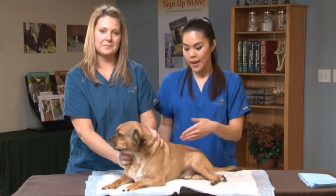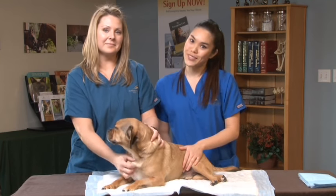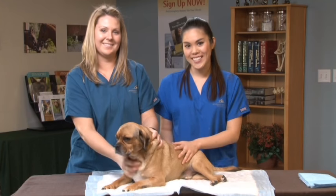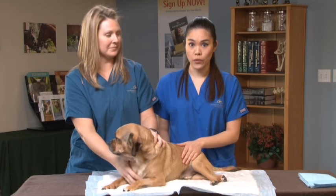This is Zeus, who will be helping us as we express his bladder in this video, and this is Lauren, who will be helping to restrain Zeus. First, you want to take your pet either outside to a grassy area or lay out a pee pad or towel for them.